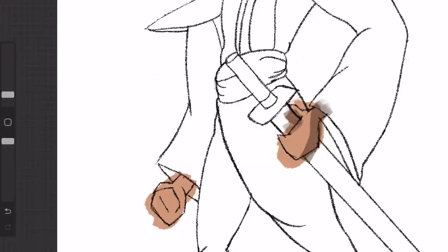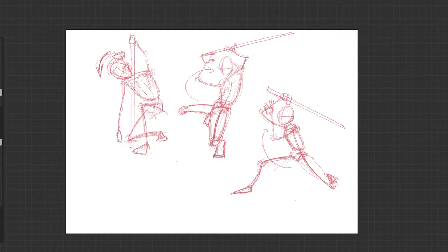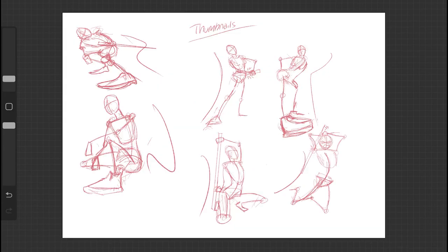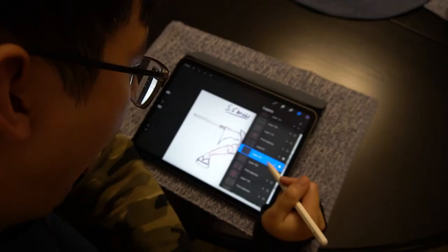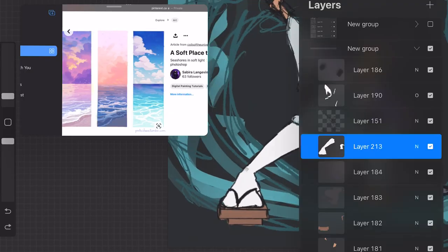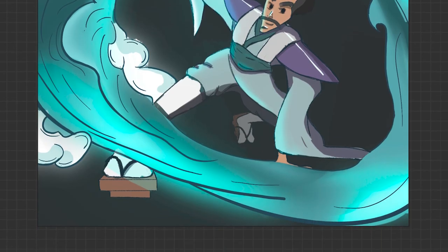On days 27, 28, and 29 I finally picked the colors for my samurai character, fixed the leg Jessica mentioned, drew a ton of action poses, posed myself again to get the right angle of the arm, and did a rough sketch for my final illustration. And on the last day I put everything together and completed my first full-page illustration of the original 2D character.